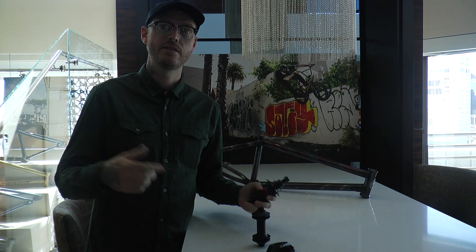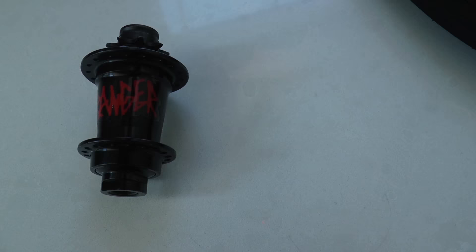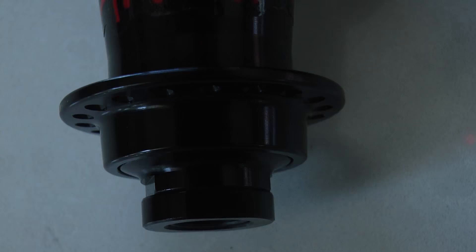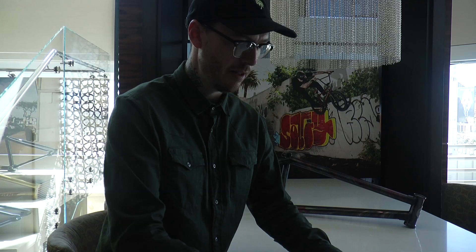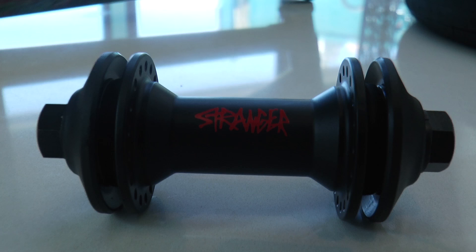I'm Rich here from Tip Plus BMX. This is our inner bike suite, and I'm going to walk you through a few of our new Stranger products. First, we got the new Crux Freecoaster Hub — it's a 14mm female axle, something we've been working on for a while. It's got snap-on Primo Guards like our other hubs, drive side and non-drive side, and a matching front hub as well with snap-on Primo Guards, so it works with our whole system.